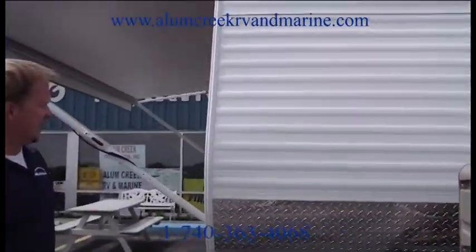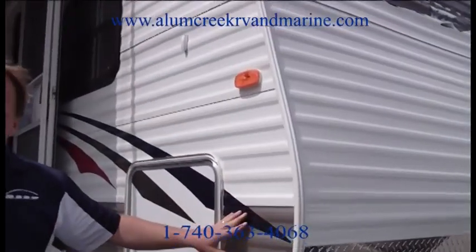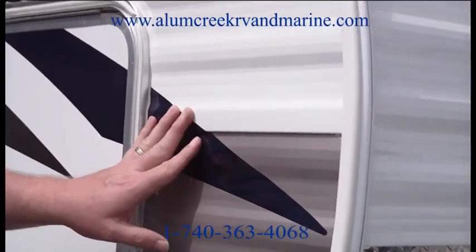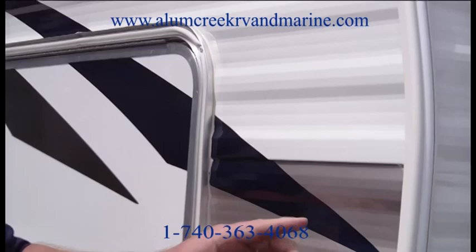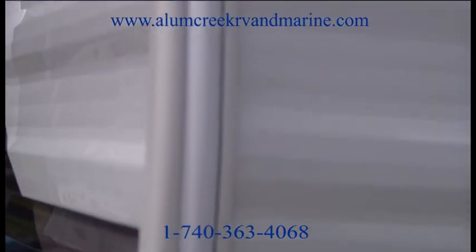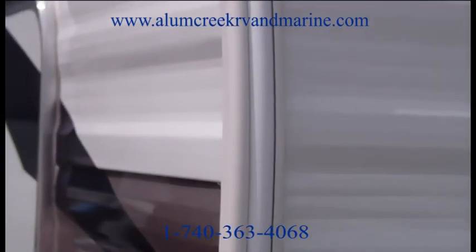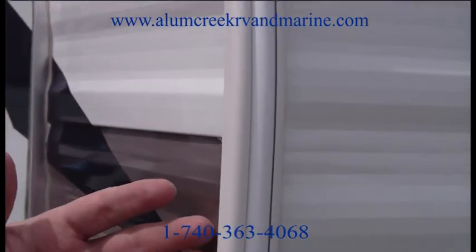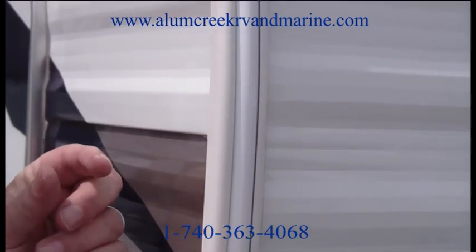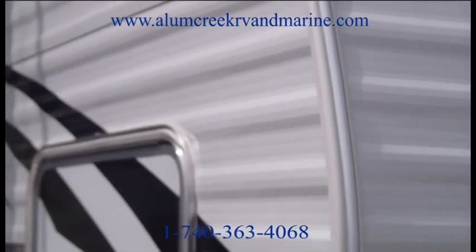As we walk around the side, I'd like to point out the heavy-duty 3M graphics on the side of this unit. They will not peel, they will not flake, they will not discolor over time. While we're right here, if we get a picture of this seal — this is a butyl seal where a lot of companies use a putty tape. But this right here has a double sealant. It has butyl rubber underneath, the same thing they seal your car windshields with. So you'll never have to worry about water leakage with this unit.